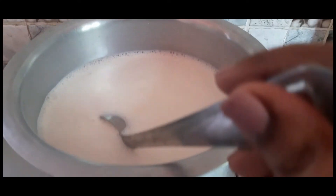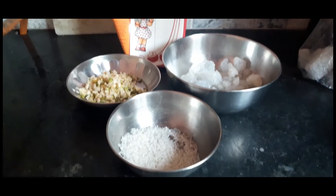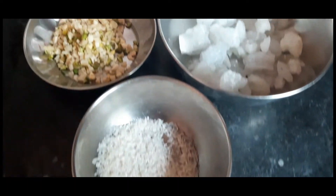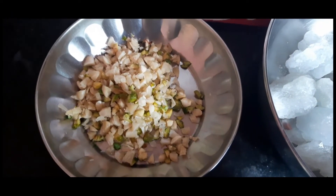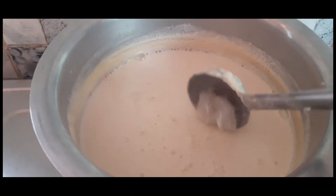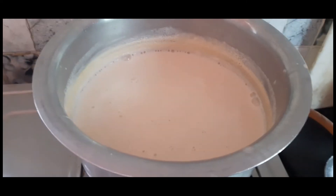The first thing that we did for the birthday was prepare the payesh or the kheer. I think all of you must know that payesh is compulsory for every birthday. This is my ingredients that I have used. This is mishri — instead of sugar, if you use mishri, it would really turn out great. I also put some dry fruits and purposely used gold milk. So this is a little thick.